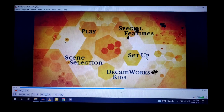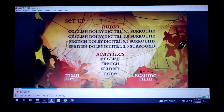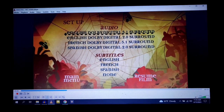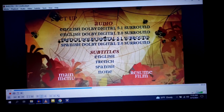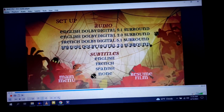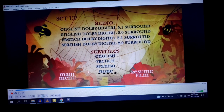For Setup, we have English Dolby Digital 5.1 surround, English Dolby Digital 2.0 surround, French Dolby Digital 5.1 surround, and Spanish Dolby Digital 2.0 surround. For subtitles we have English, French, and Spanish, and nothing.